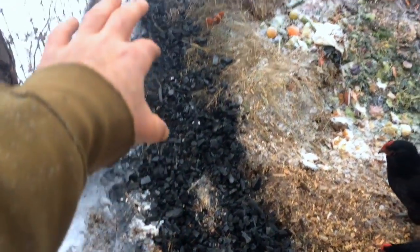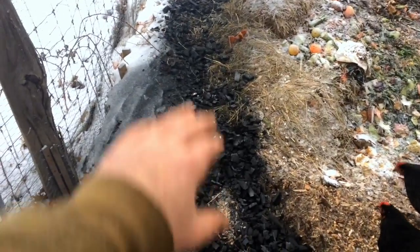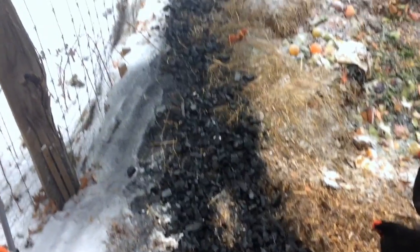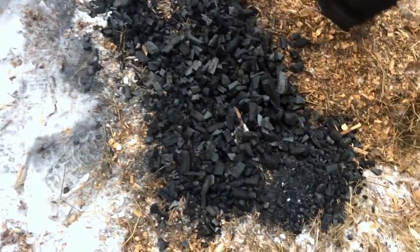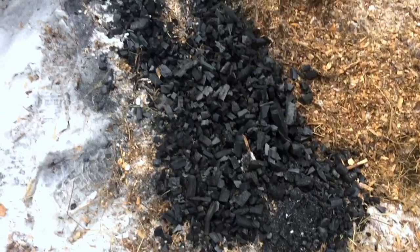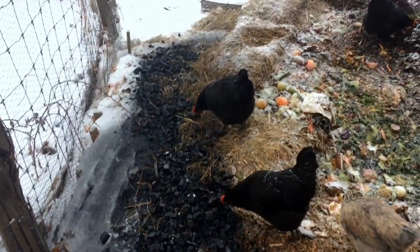Number two: the dust that comes off of it is pretty rough for lungs. So I did it when the wind was going away from me and there weren't chickens around. I try to do it early morning or in the evening, and I try to make sure I'm not breathing the dust — I just dump it out and walk away.